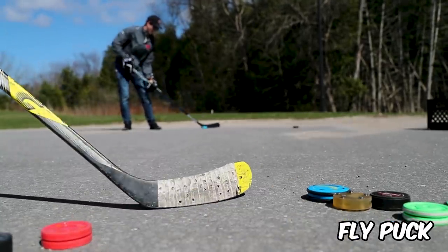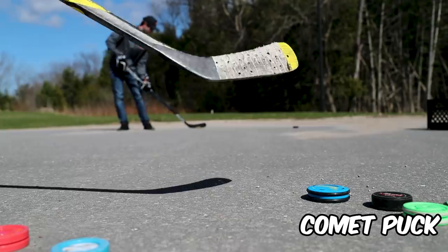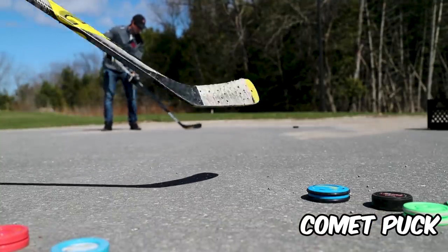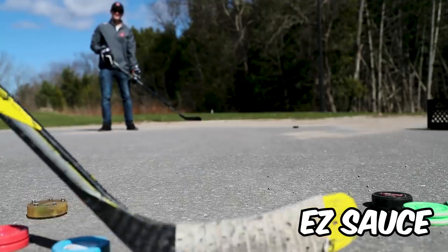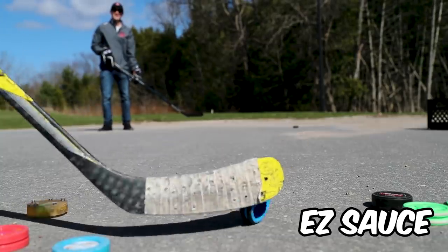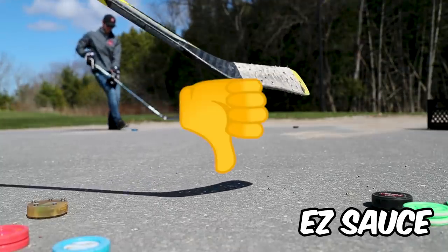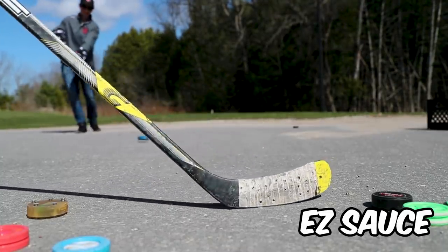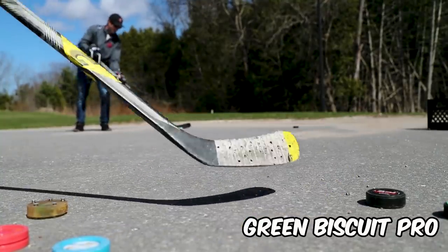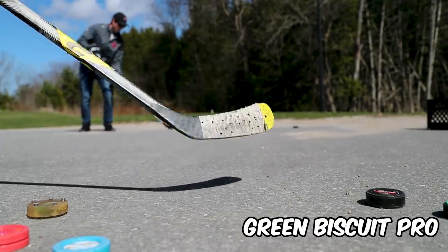Fly puck — it's a little bouncy but it works. The Comet puck — not bad actually, that's surprising. I'm not really spinning it. Easy Sauce — actually went okay, but you can only use it on one side and it is light. Not great for a regular pass but we will try to sauce it. Green Biscuit Pro — I like when it touches my blade, it's a nice feeling right there.